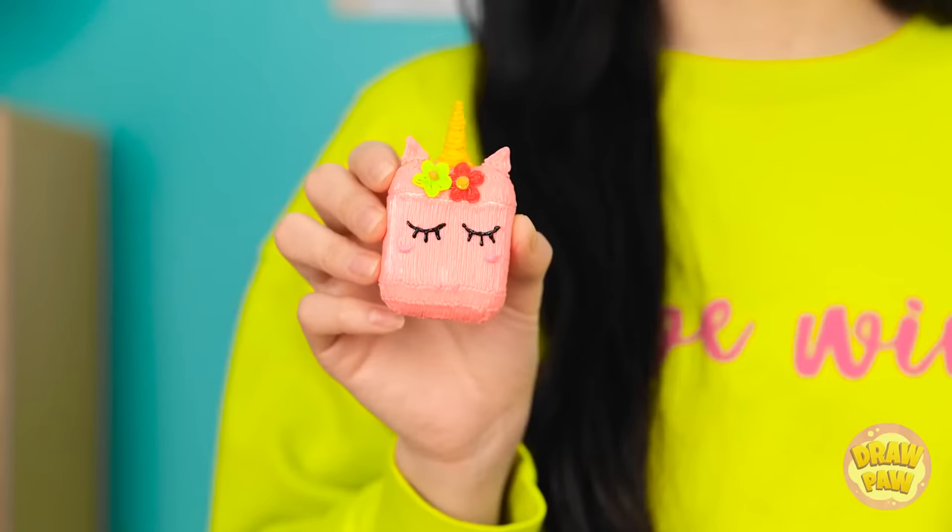Hey, look at this! That's so cute! I know. My case is so plain.